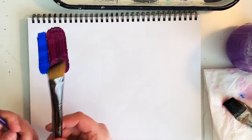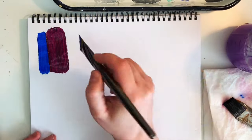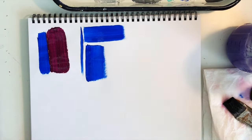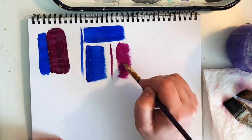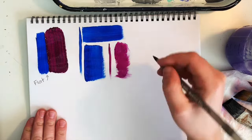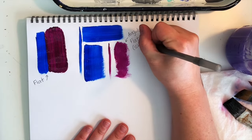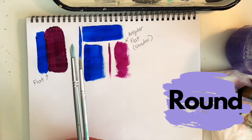An angular flat, or shader as it's sometimes called, is basically a flat brush with angled edges. It's still good for filling in large areas and wide spaces, but because of that angle you're able to get some smaller details, finer lines, and cleaner edges as well. An angular flat can also be referred to as a shader.